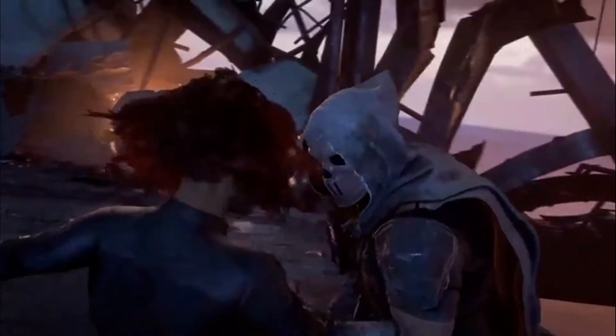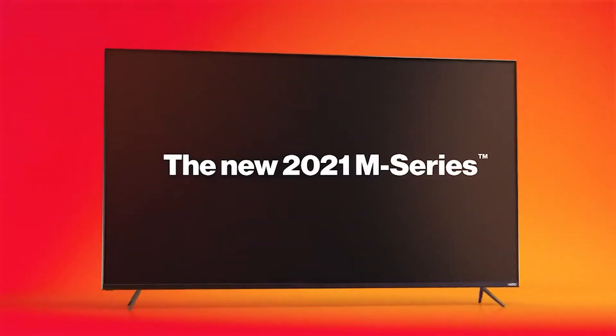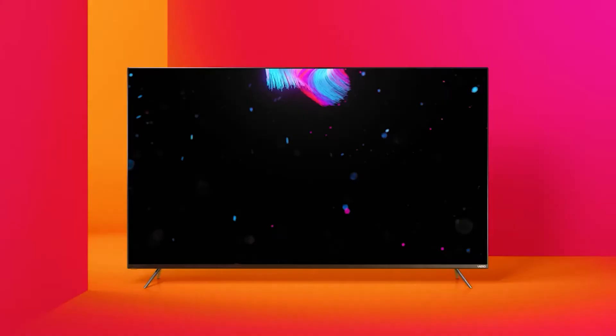It also offers even wider colors than our editor's choice winning budget TV, the 55-inch Hisense U6-H, which is often available for far less than its $699.99 list price, even if it doesn't get nearly as bright.